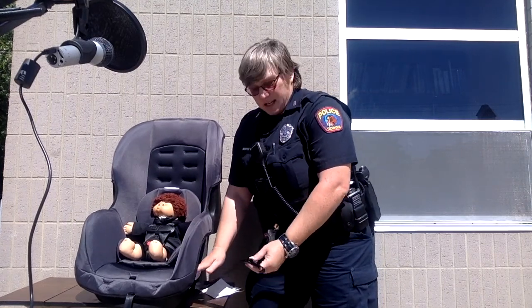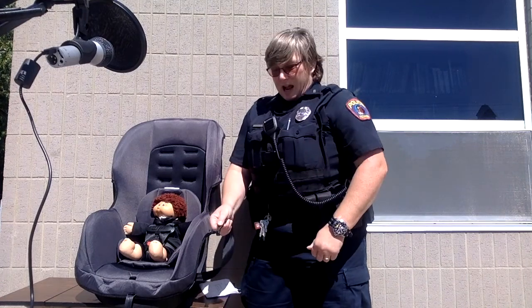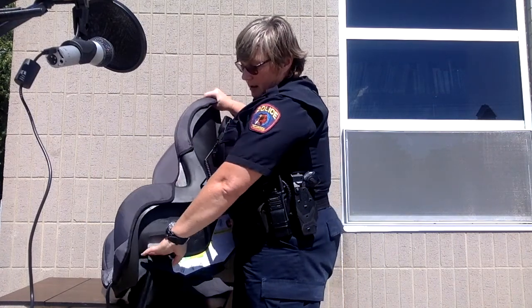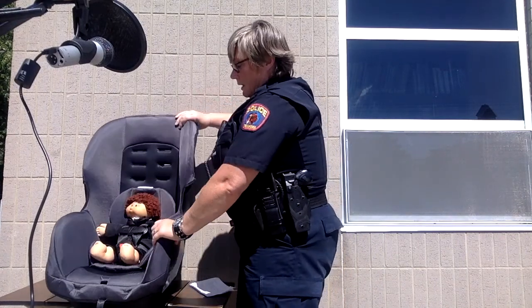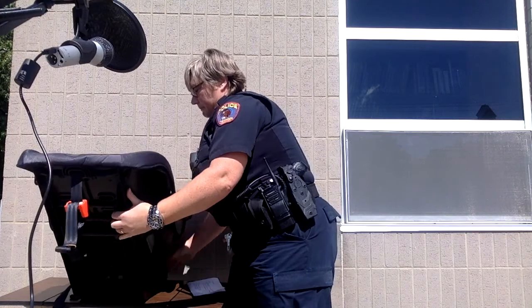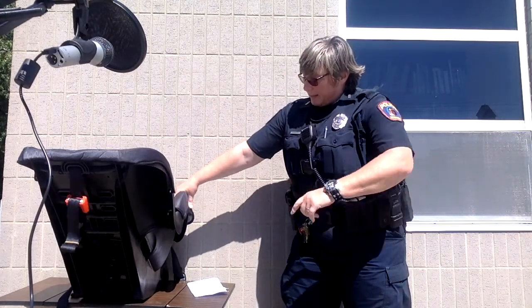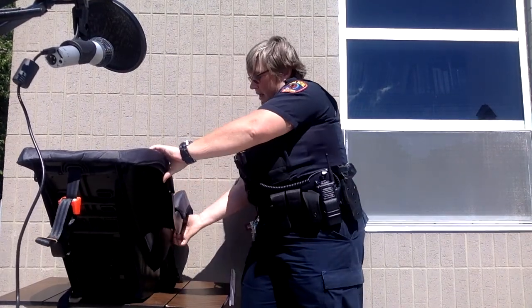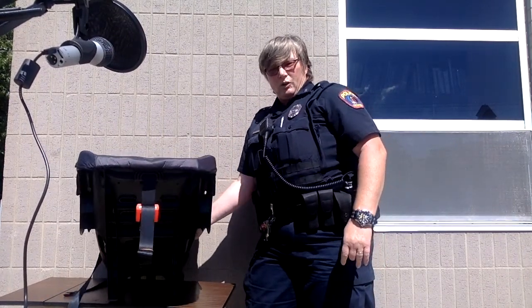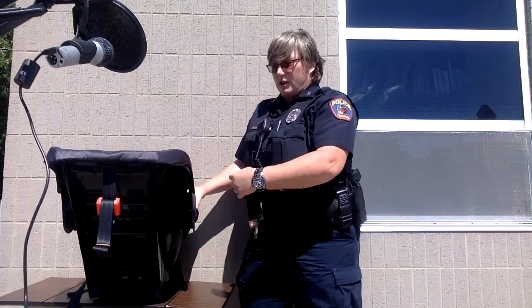To attach the seat to the vehicle, just hook these onto the anchors, or slide the seat belt under the base of the seat. Buckle it in and tighten it up until you cannot move the seat more than an inch. Put a little pressure down on the seat, tighten the buckle, then grab the side of the seat where the belt goes through and try to pull. If you can pull more than an inch, it's too loose and you need to tighten it up a bit more.